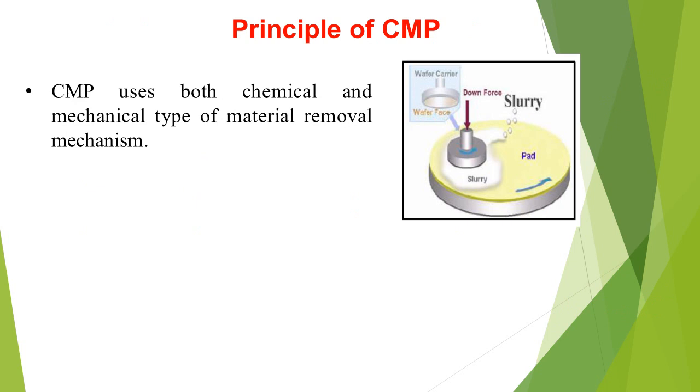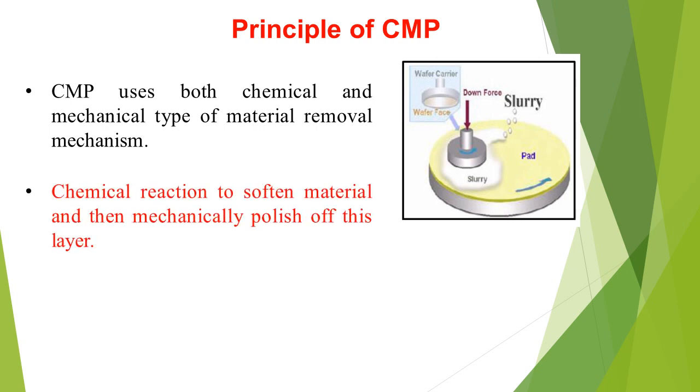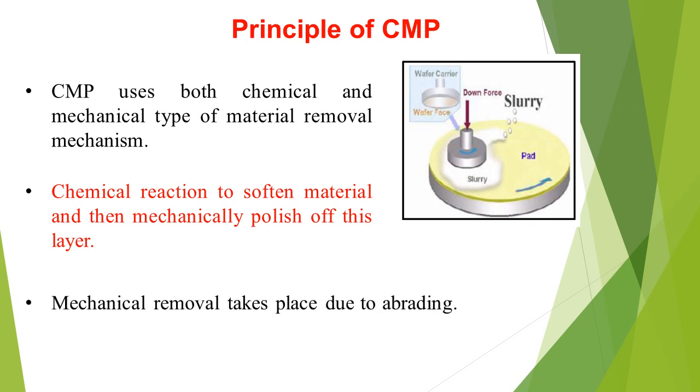Principle of CMP: It uses both chemical and mechanical types of material removal mechanisms. A chemical reaction softens the material, and then the softened layer is mechanically polished off. Mechanical removal takes place due to abrasion.